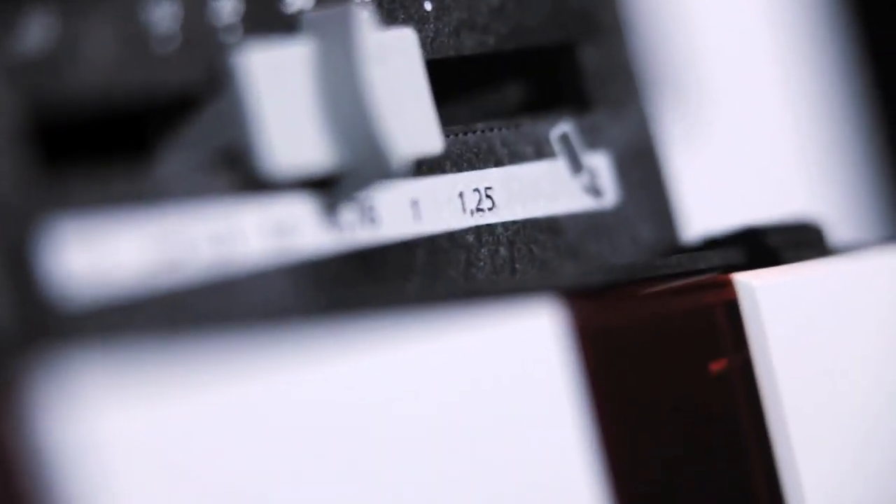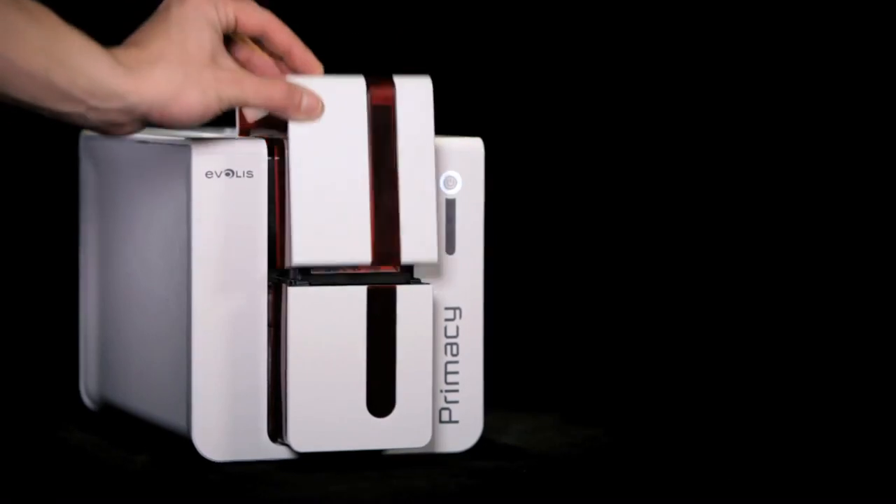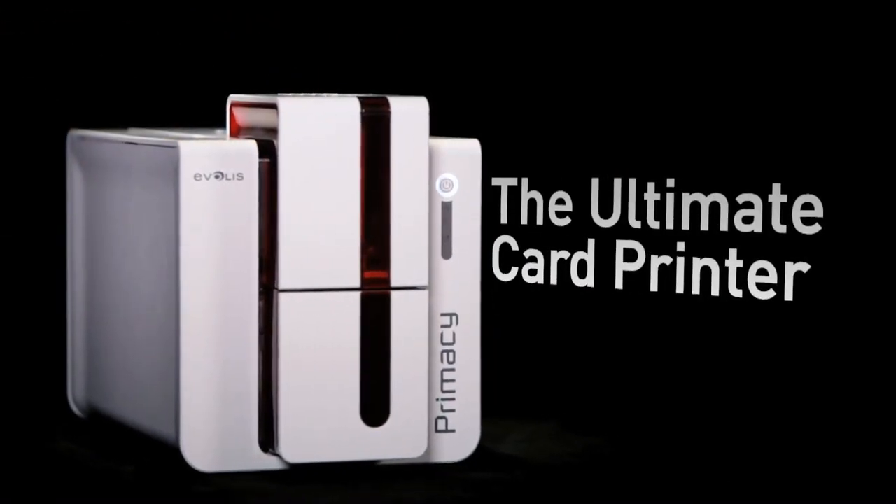The printer offers a very attractive cost per card and undoubtedly the best quality-price ratio when it comes to instant issuance of high-quality cards in color or monochrome.